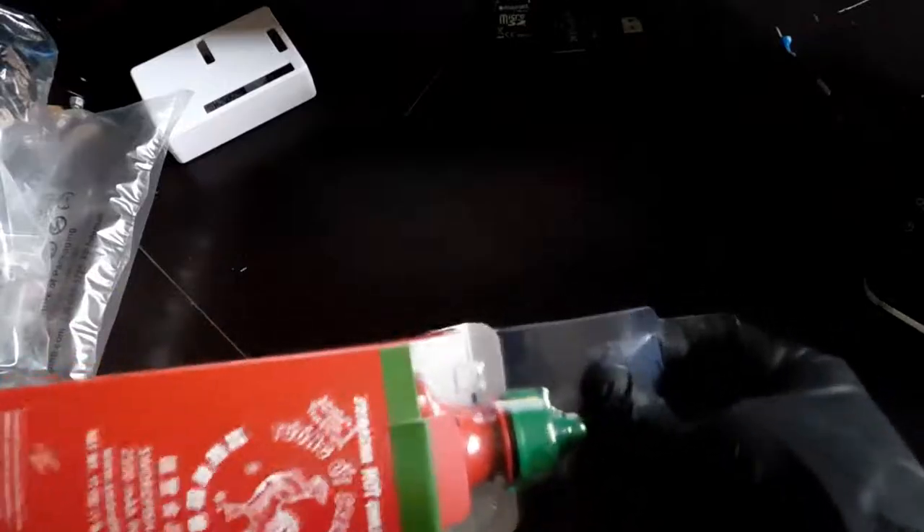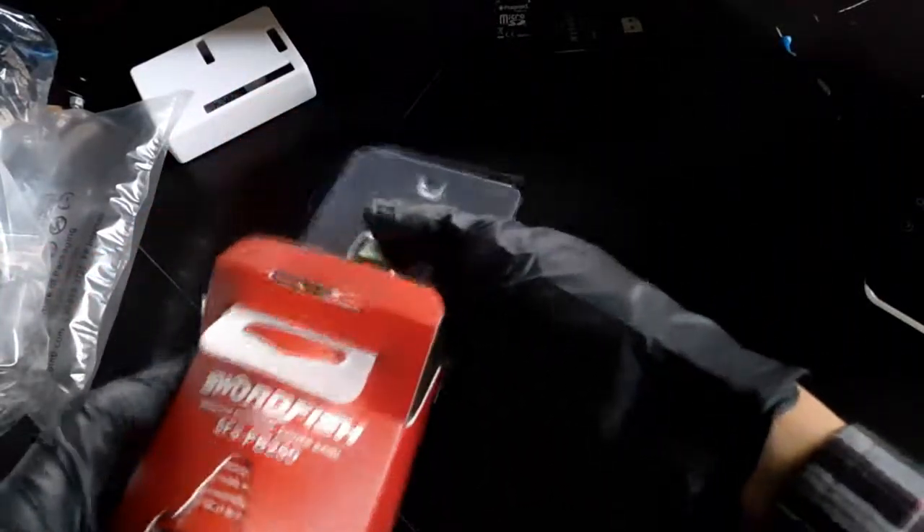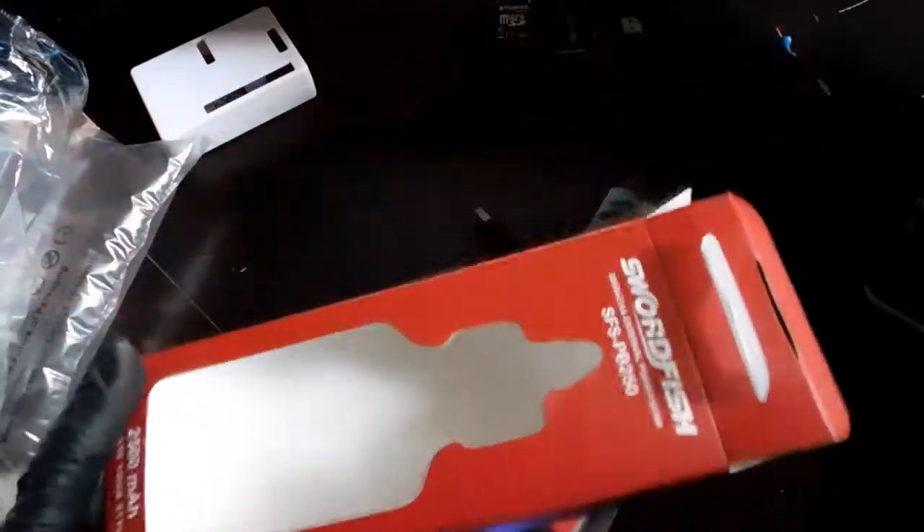Okay, that was just my knife that fell over. Let's see if we can get this out. I'm trying not to break the box. Okay, there we go. Let's see what's included.